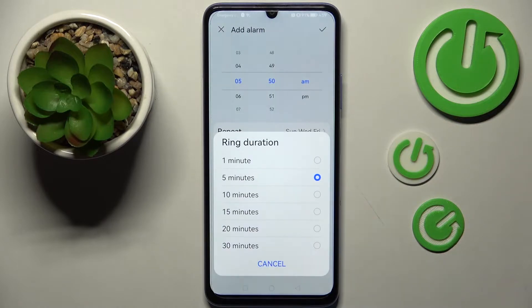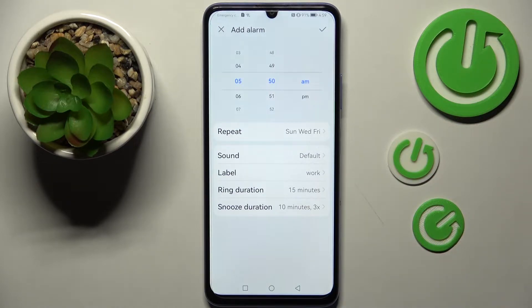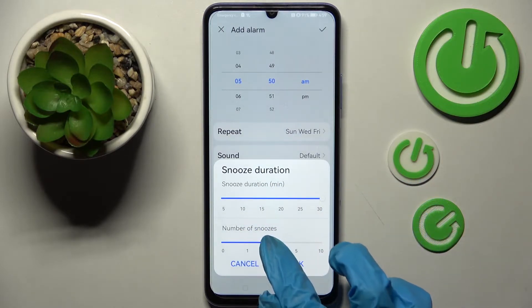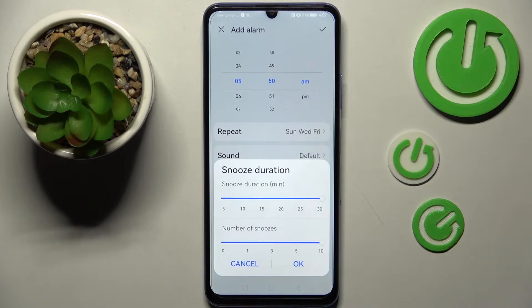Then select ring duration and pick how many minutes it will ring. I will go with 15. Then click on snooze duration and pick how many minutes it will take and how many times it will repeat. When you're ready, choose OK.